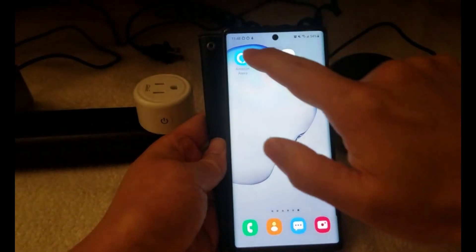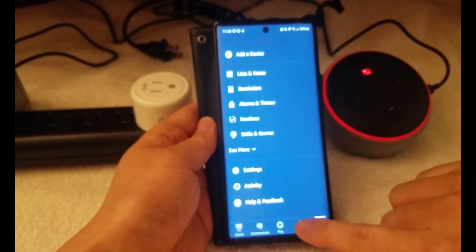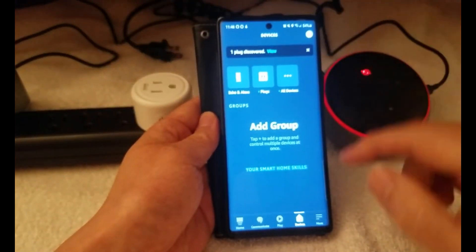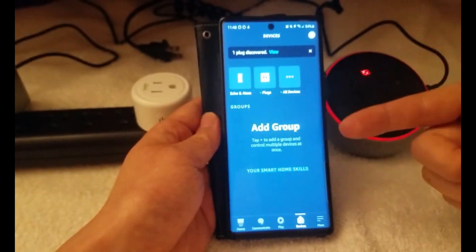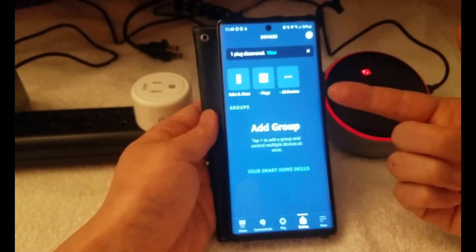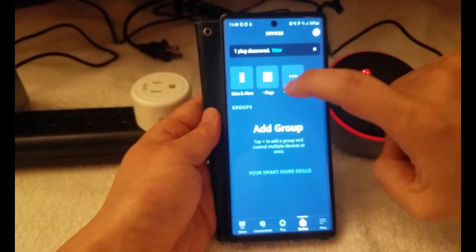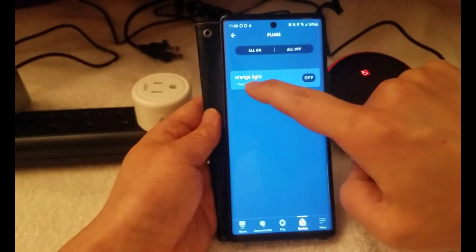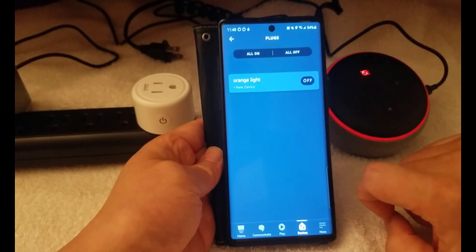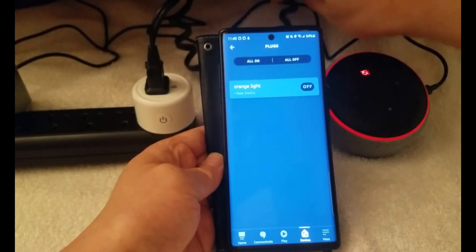Now I'm going to go back to Alexa to make sure my device is there. Go to Devices. Once you're done in the GoSun app, it's going to sync to the Alexa app directly — it syncs automatically. Here I can see one plug discovered. I click Plug and there's Orange Light. I'll test again from there — on, and then off. Now I'm going to plug in the light and test this out.